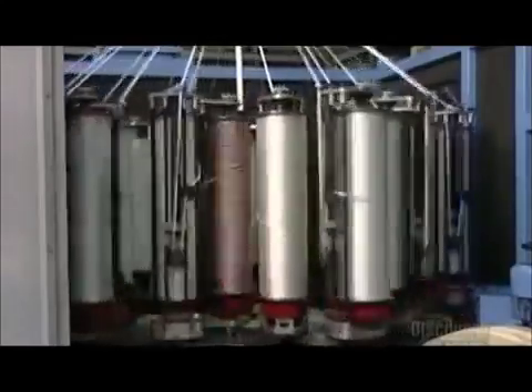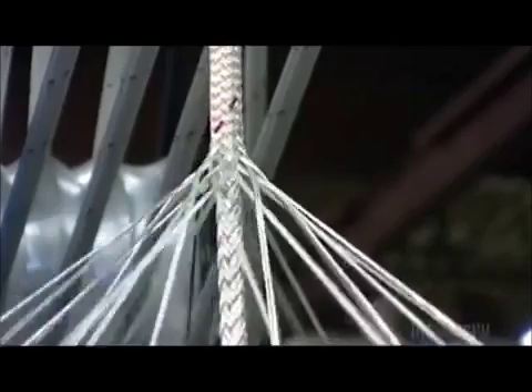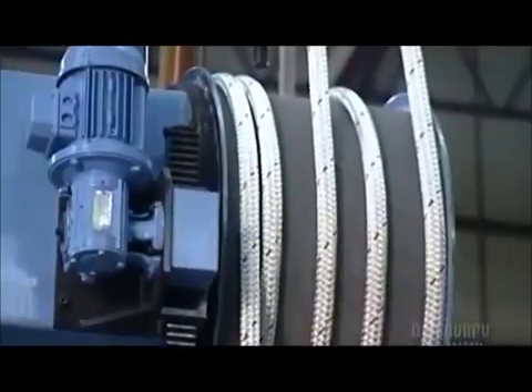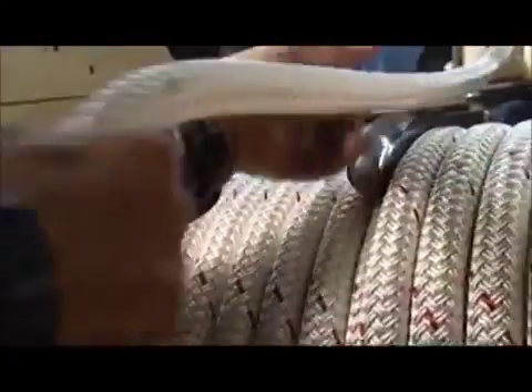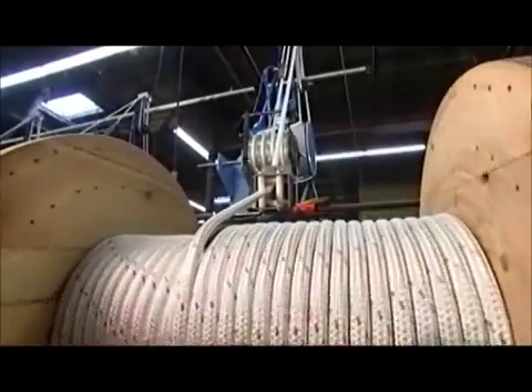These dancing bobbins do some fancy moves to produce different weaves around core ropes, dipping around and between each other in a choreographed sequence. But there are no worries about production hitting a snarl — if a yarn breaks, the machine simply shuts down. It takes 8 to 10 hours to make a bit more than 900 meters of this large utility rope.